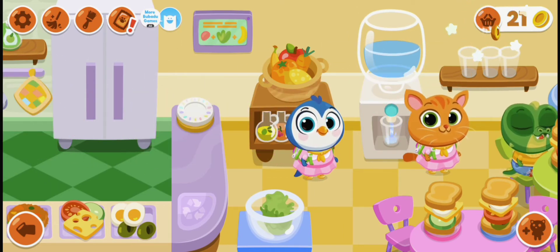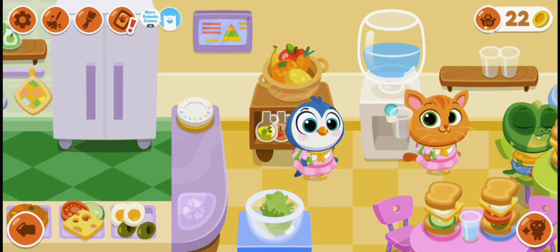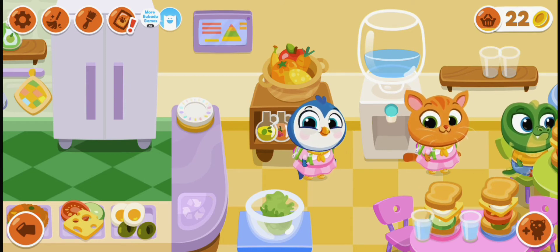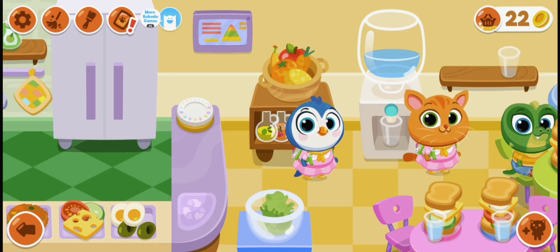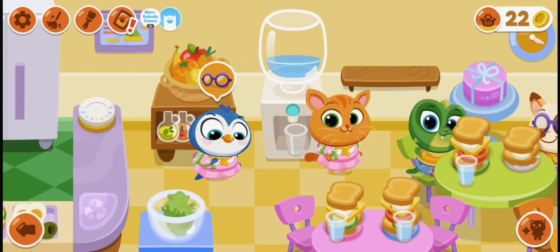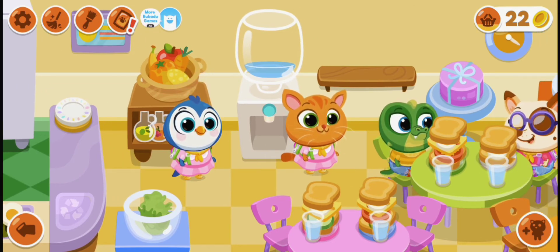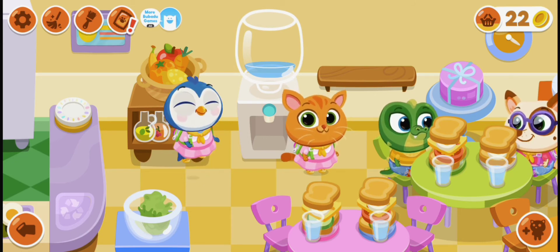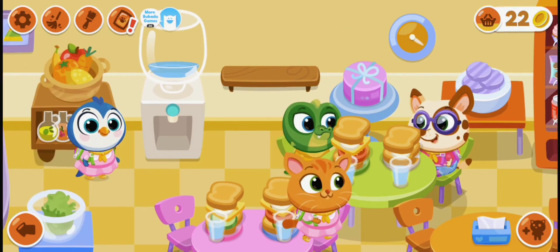Now we are going to sit and let's have Boo Boo sit over. Let's have some water because they are too thirsty. We put all of our water — nice. Let's sit at the table with our cat, penguin and also our crocodile.